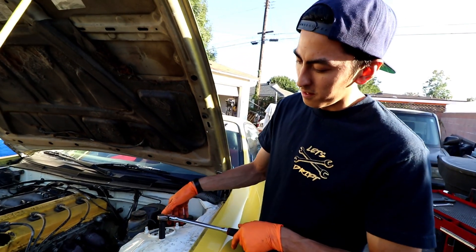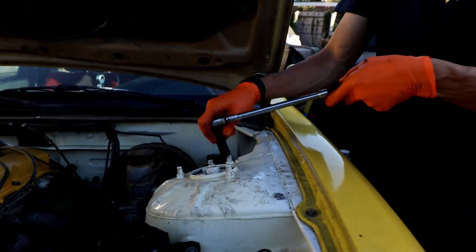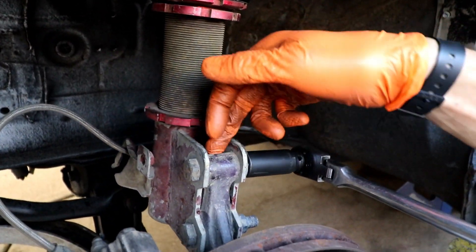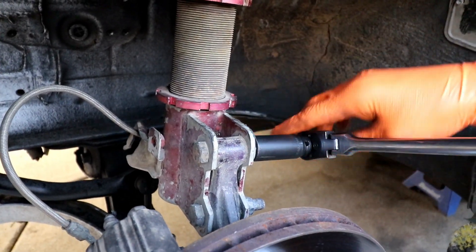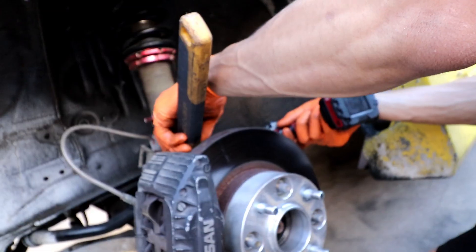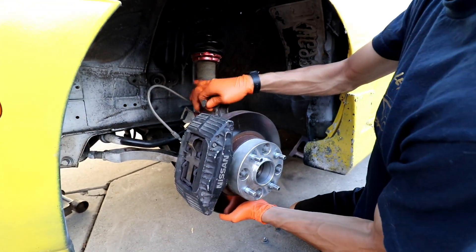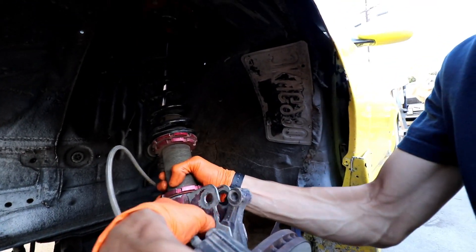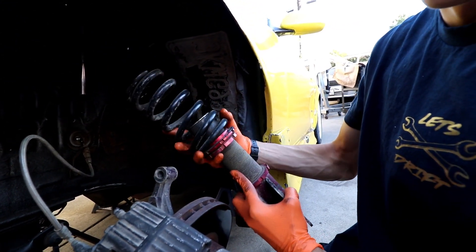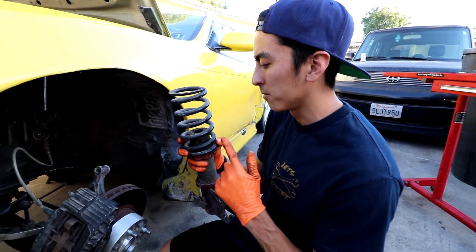First step: unbolt the three 14s on both shock towers. Second step: unbolt these two 17s from the coilover holding it to the knuckle. This is usually where I crack them loose with a ratchet, then hold it with a crescent wrench and zip them off with a gun. Once you've got the bolts loose, kind of lift it up to pull out the bolts holding it through — just like that. You guys can see — look at this coilover, it just straight fell apart. That is not good. I was drifting on this and driving it to Apple Valley Speedway, so good thing we caught that and were able to get some new coilovers.